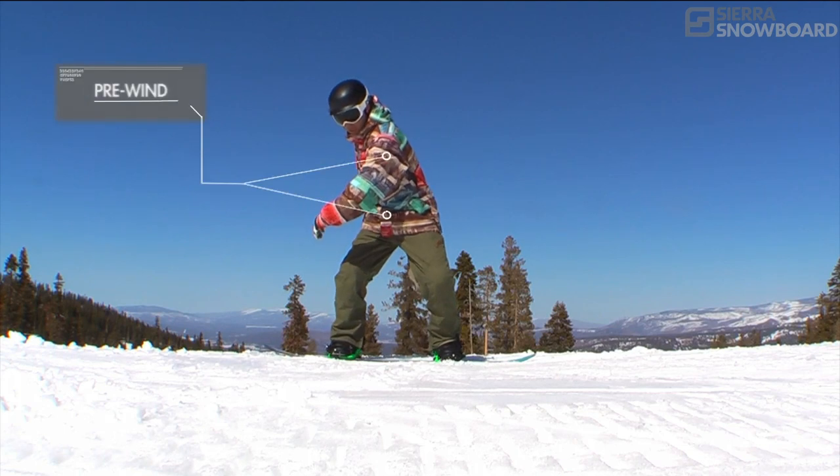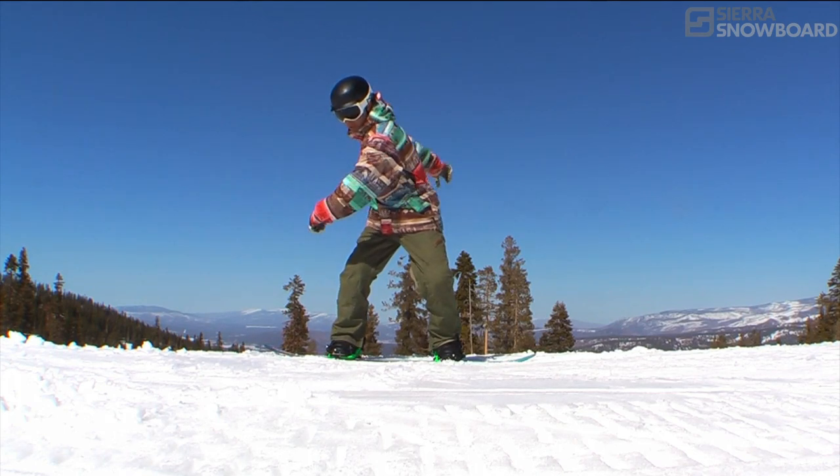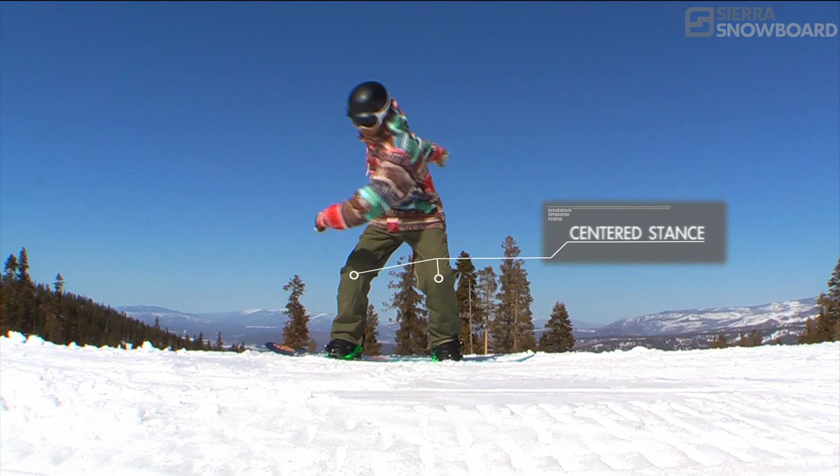Pre-wind the upper body in the opposite direction you want to spin the butter. Be in a centered stance that you can drive into the press.